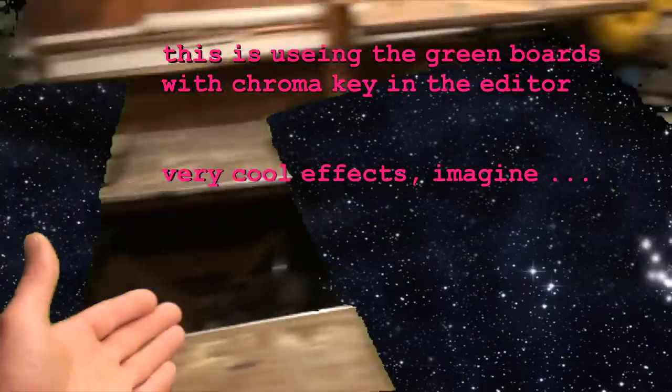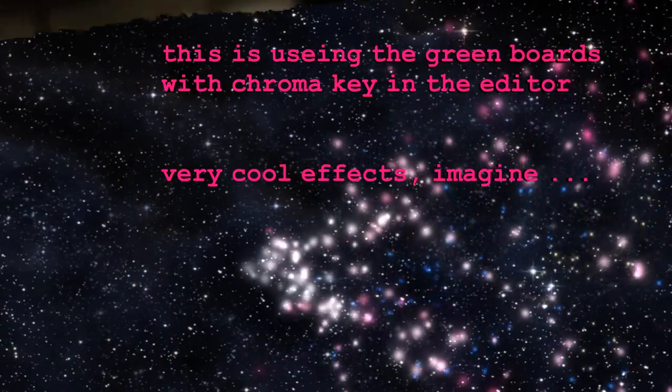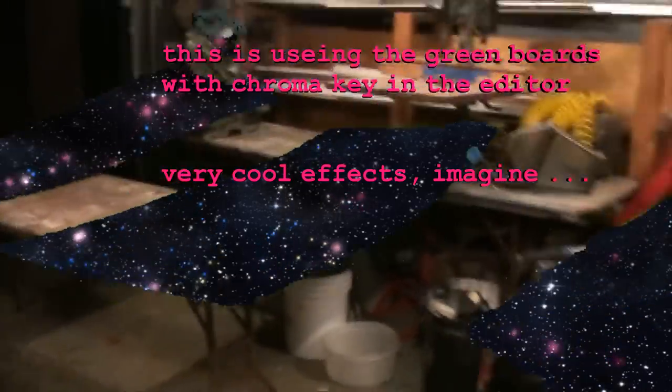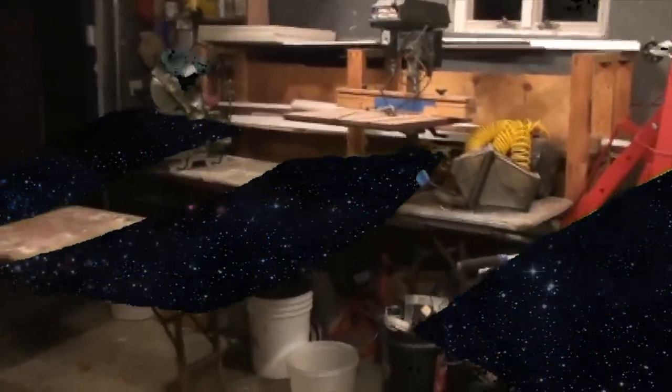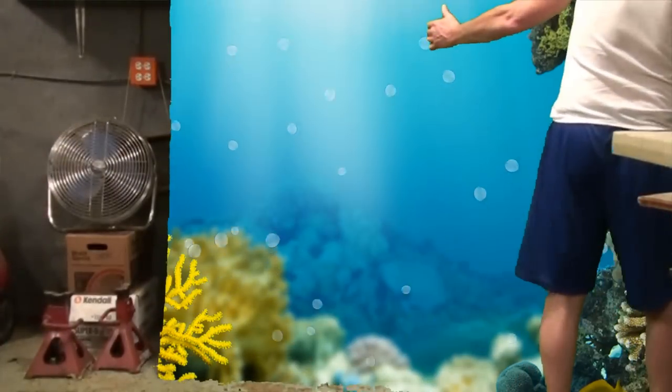Here are our three boards — they've been drying for a day. This is three coats now. Three coats gives a nice, rich, deep green that you can really get some cool effects from with these green screens. I'm definitely looking forward to having some fun with this green screen stuff in some of my videos. I think it'll come in real handy — I could use some creativity and really make it look special.